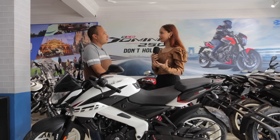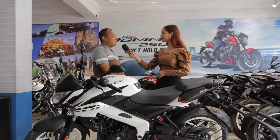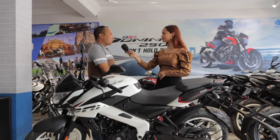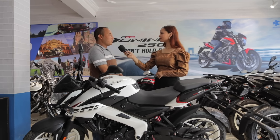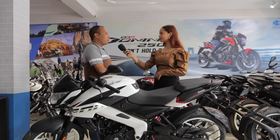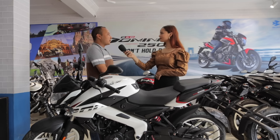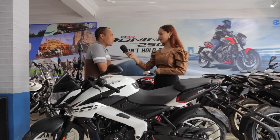How many price increases has the Pulsar NS200 seen? In terms of the NS200 CC, there have been quite a few price increases — even due to government policies. The current price remains the same for now.